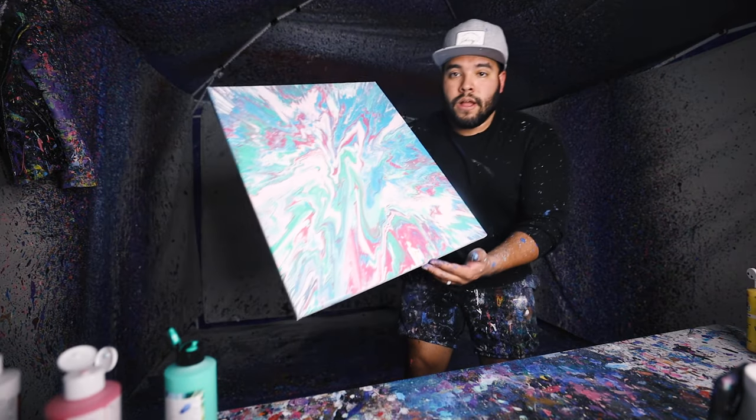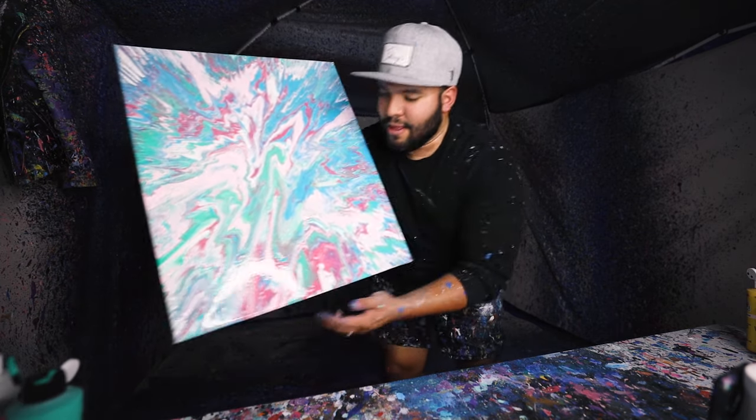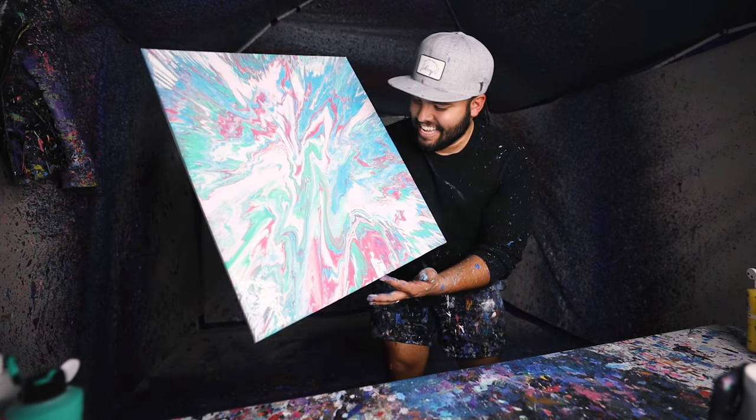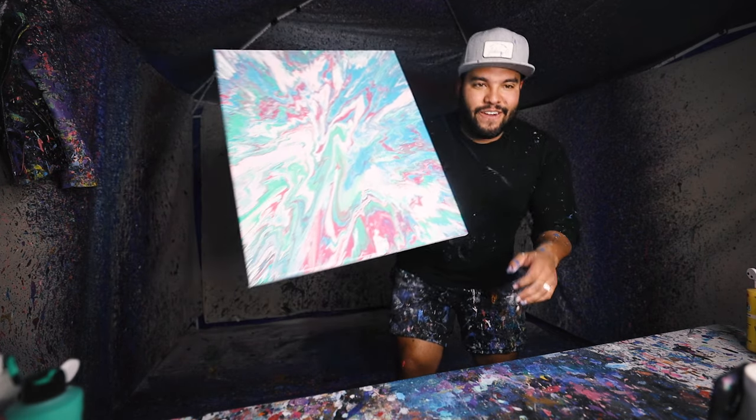There it is — the final piece, 20 by 24. Looks like a light galaxy, and I'm not complaining dude. I dig that. That's so good.